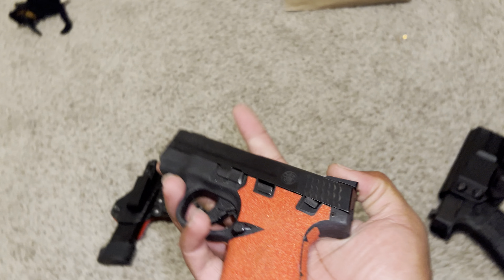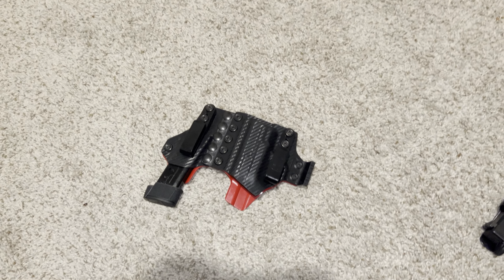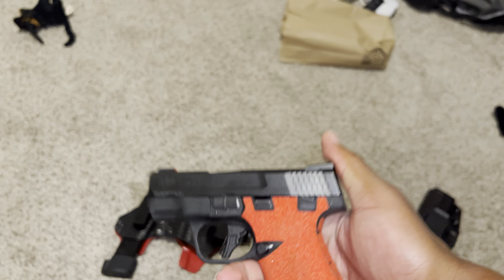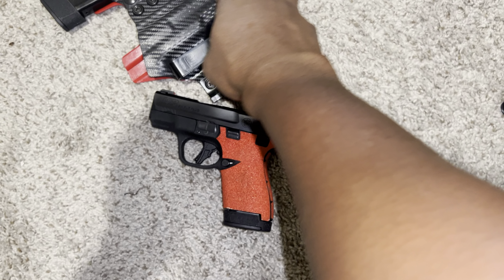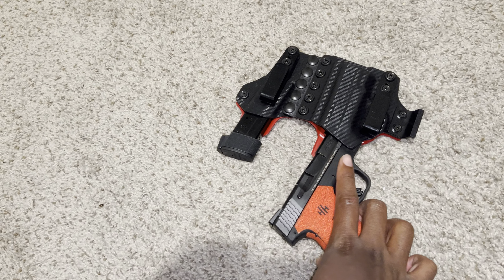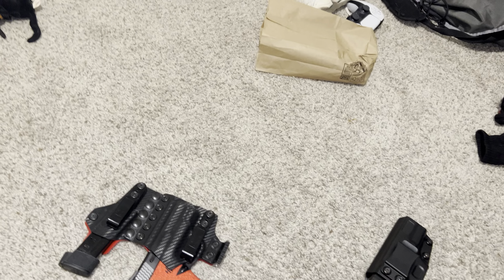TruGlo fiber optic sights - yeah those are TruGlo fiber optics. On the Glock I got the XS Night Sights. Honestly I rock with these Shield Plus sights a little bit more. This is my favorite pistol to shoot - I ain't gonna cap. But when it just comes to pure carry size, compactability, comfortability, you can't go wrong with the Shield Plus. I got fairly large hands, so there's probably a 95% chance your hands aren't as large as mine - take that info how you will. Phenomenal gun, phenomenal firearm, huge fan of it.